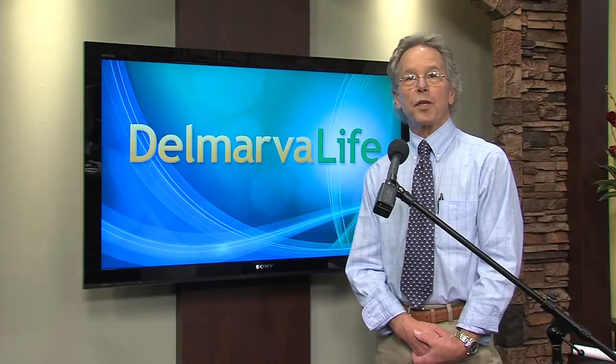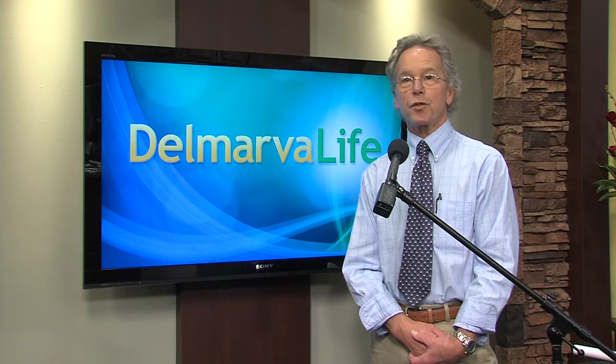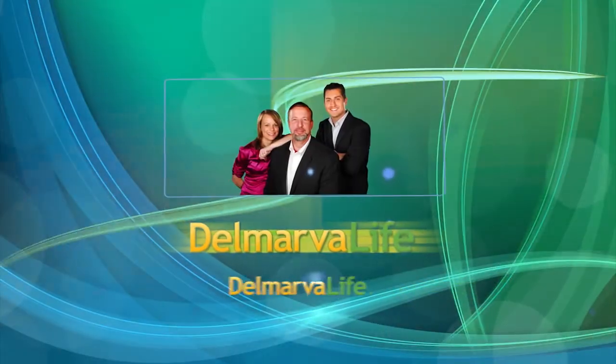Hello, I'm James Burns from Peninsula Regional Medical Center's Occupational Health Services, here at WBOC's Historic Studio D, and you're watching Delmarva Life.